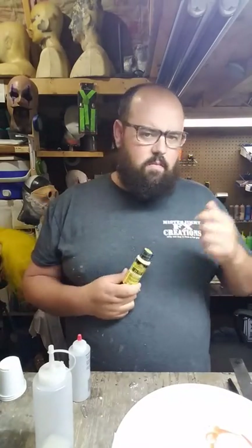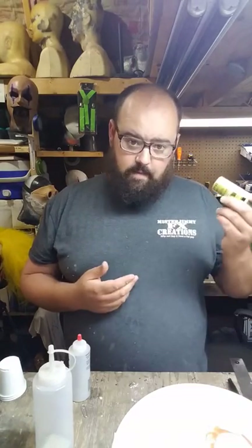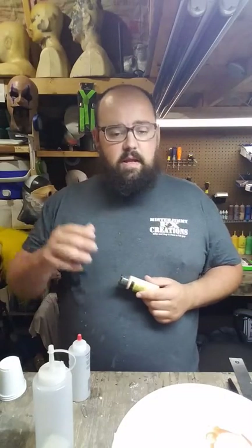Any acrylic paint works — you can get the squirt tubes or bottles. I prefer the bottles. It's cheaper and you get what you need. So I'm going to use one third acrylic paint, one third latex that I used for the mask itself, and one third distilled water. Now, depending on the temperature, sometimes you may want to add a little bit more latex, sometimes a little bit more water, depending on how thick your latex is and how things are working.